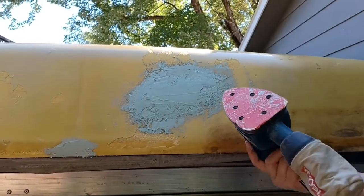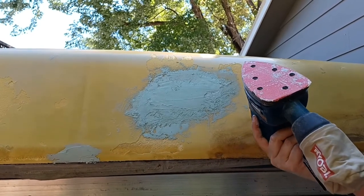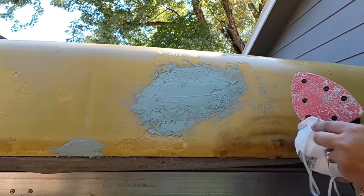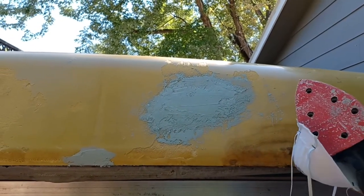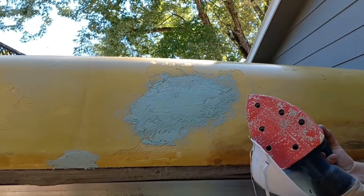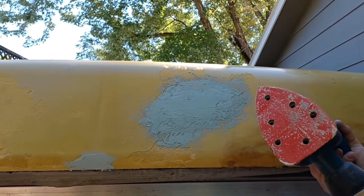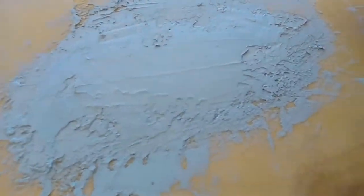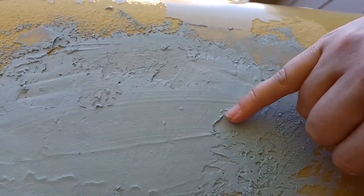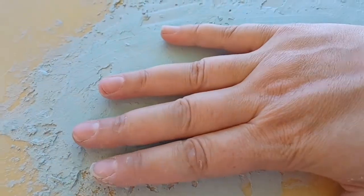This is a Ryobi Corner Cat. I had been manually sanding and then I realized I had one of these. It helps a little, but if you're not careful you could end up making another ding that you have to Bondo over. What I'm using it for is — if you get real close you can see there are peaks in the Bondo, it's really rough. So I want to sand that down so it's smoother.